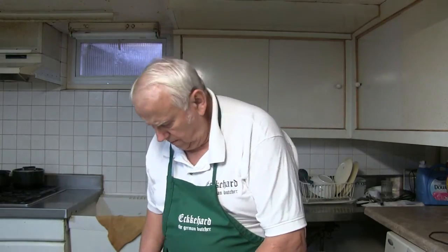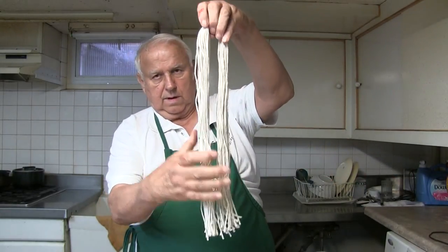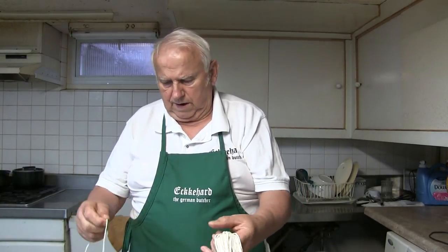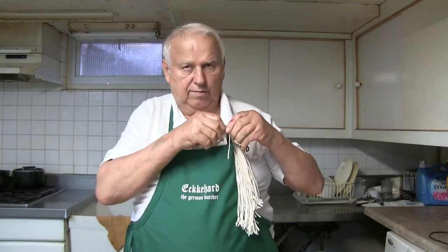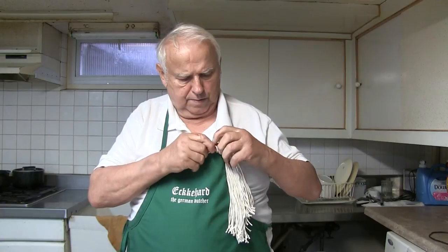I just go like this, cut it, then hold it even, and cut it again. Now you've got plenty of twine to work with and they are all the exact same size. I hang it up here — you will see later on why. Now if you need a twine, just grab here, you don't have to look, and you've got a twine in your hand.